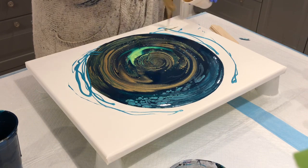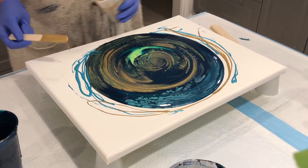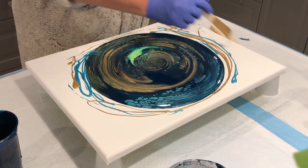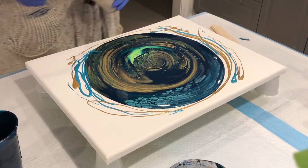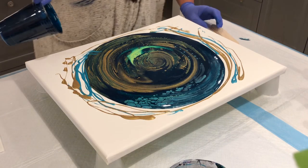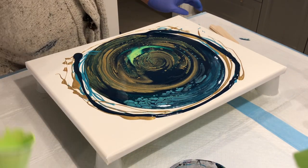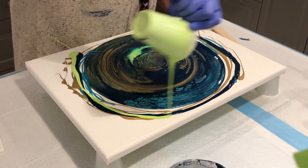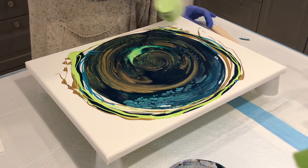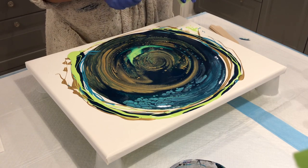I'll drizzle a little around the edges because when it rolls over it might create some cells. Julie Cuts does that and she gets beautiful results with pearling. And you can smell the lime green — or I should say the Brilliant Yellow-Green — so I'm just going to finish it off.